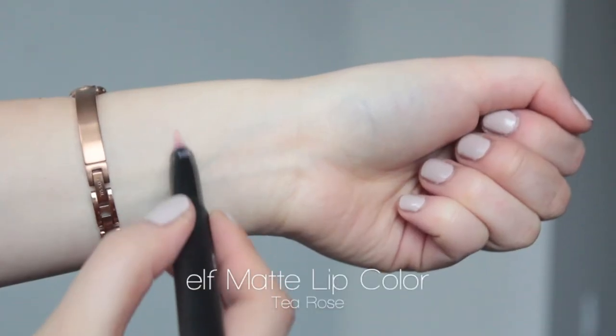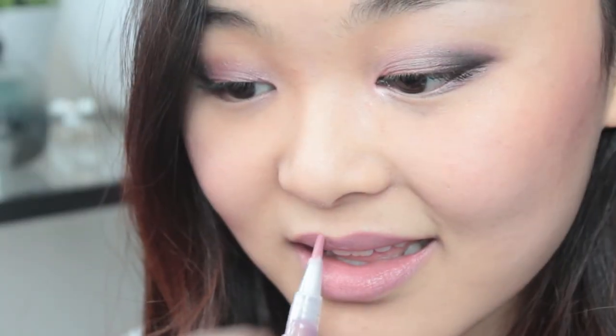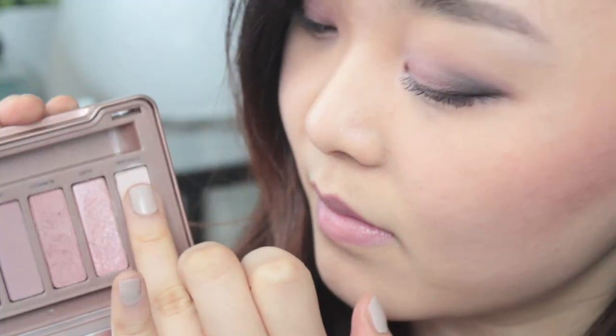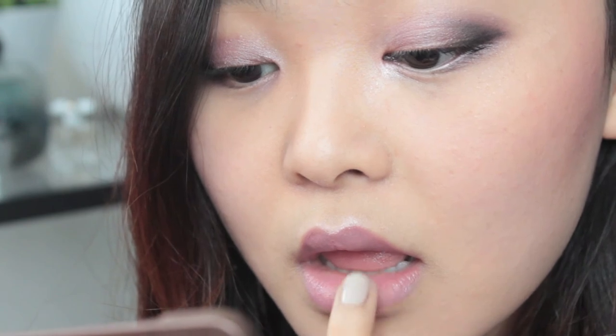For this look, since the eyes are kind of heavy, I decided to go with the nude lip. I'm filling that in with a matte lip crayon and then topping that off with some gloss. To accentuate your cupid's bow and make your lips look extra kissable, take that highlight shade and put some on your cupid's bow as well as the centre of your bottom lip.